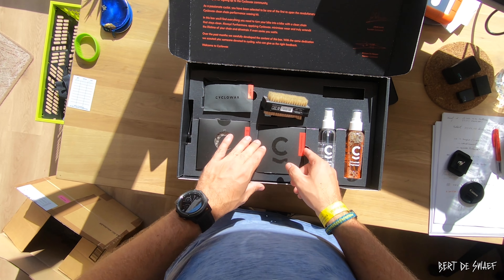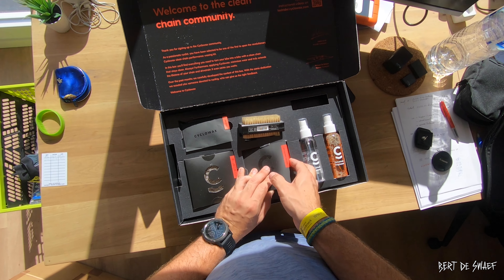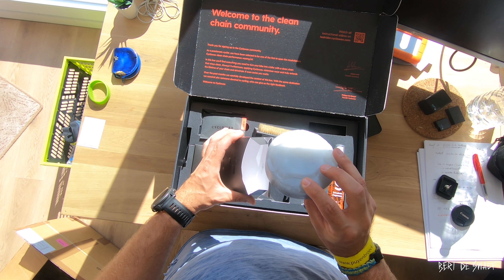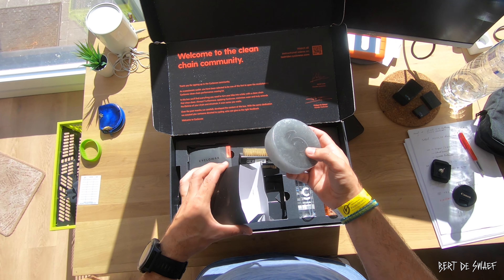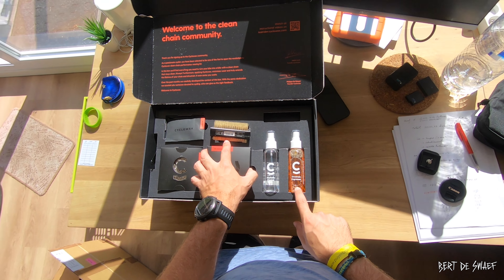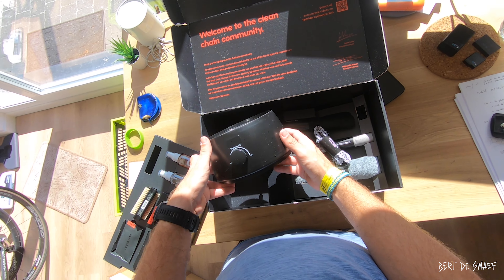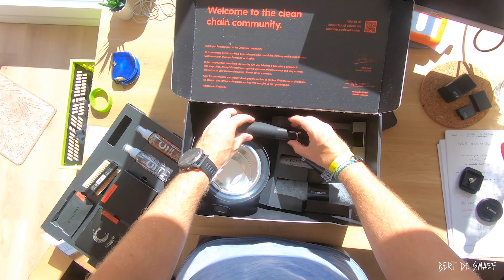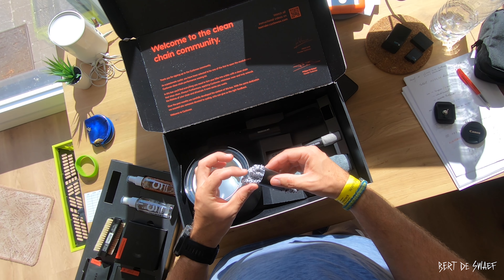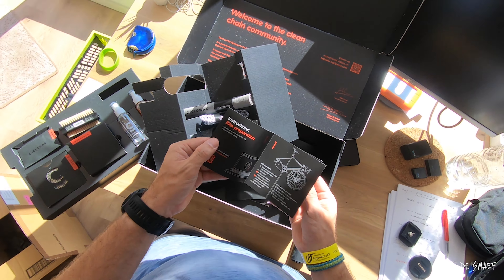There's a welcome card: 'Thanks for signing up for the Cyclowax community' — that's from Jacob and Philippe. Thanks guys for having me on board for this testing. Here's the brush, the wire, and the chain itself — it looks very nice with a free quick link, so I'm very excited to use this. Then we have the performance wax — and yep, that's wax. I like that the logo is also included in the wax.